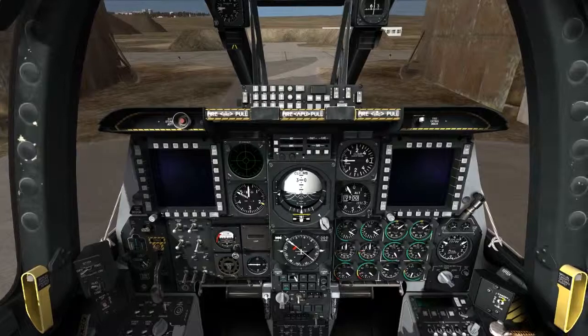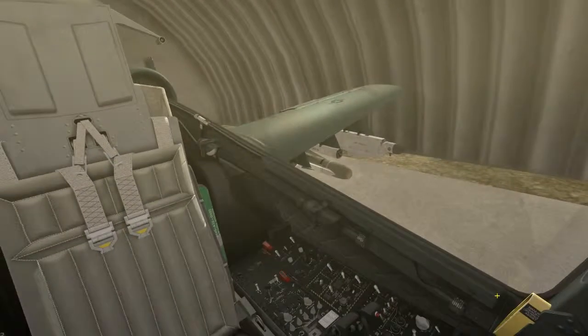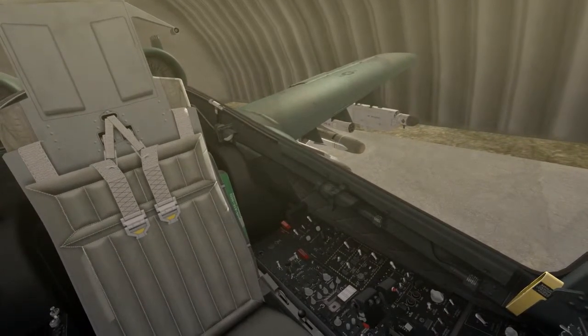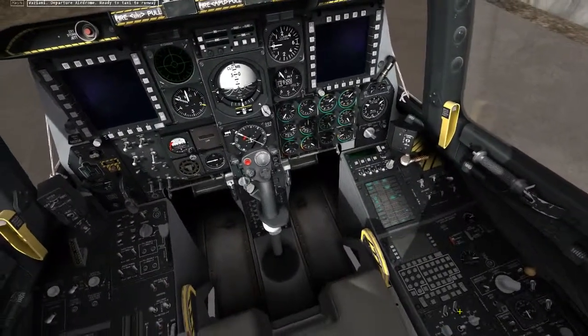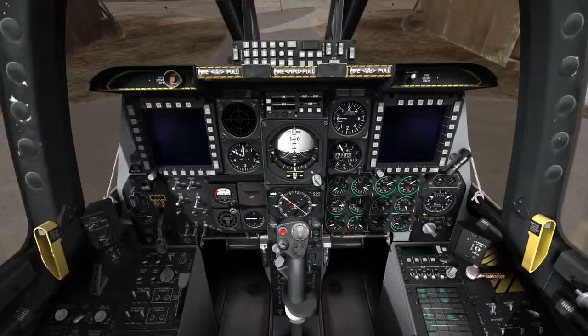Now I'm going to go ahead and start my engines — it'll be Right Alt and Home. We can see our left engine has started. Now I'm going to go ahead and do my CDU power on and my EGI power on, and that'll start the aligning sequence for my navigation.